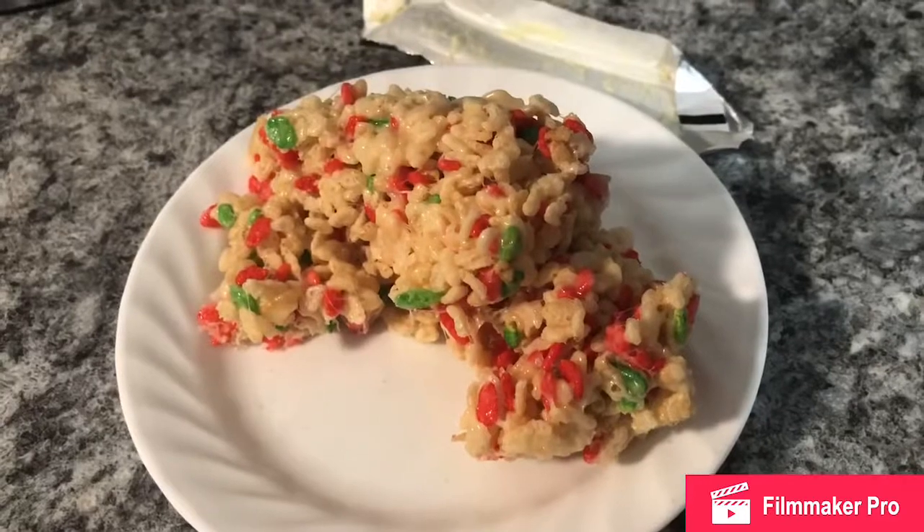We're going to put it in the freezer for one hour on a cooling wire. And there you have it.